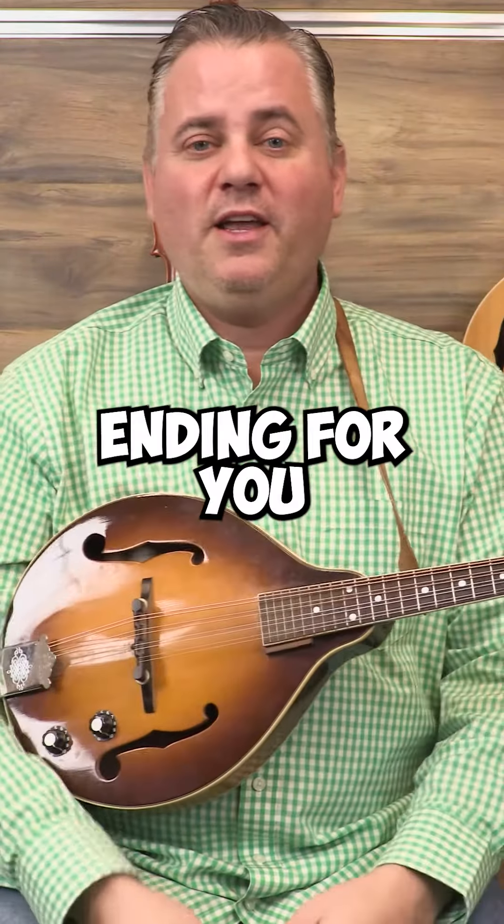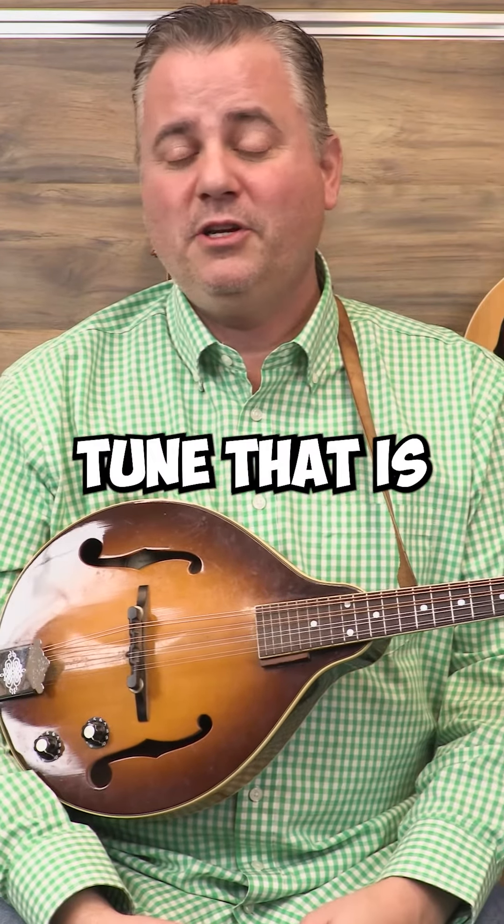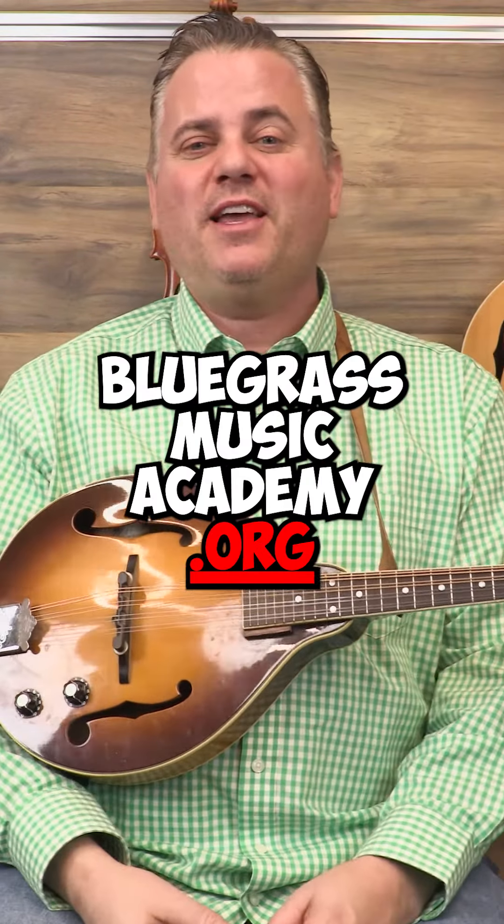All right, so there's a simple little ending for you to learn to put on anything in the key of A on the mandolin. A good old fiddle tune that is. If you want to learn more, go to bluegrassmusicacademy.org.